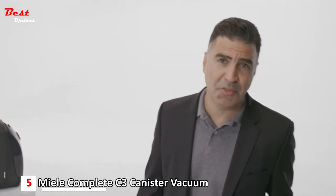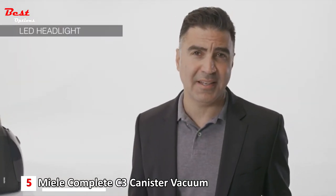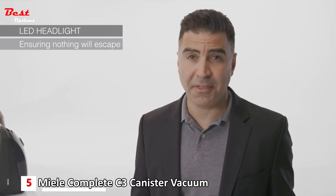The SEB236 has an elegant LED headlight that will assure nothing will escape.